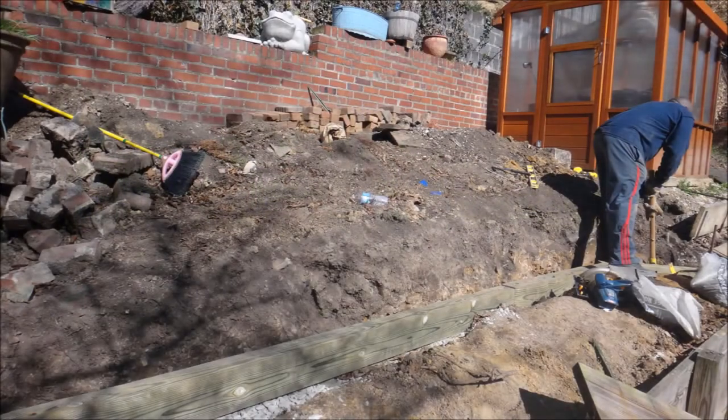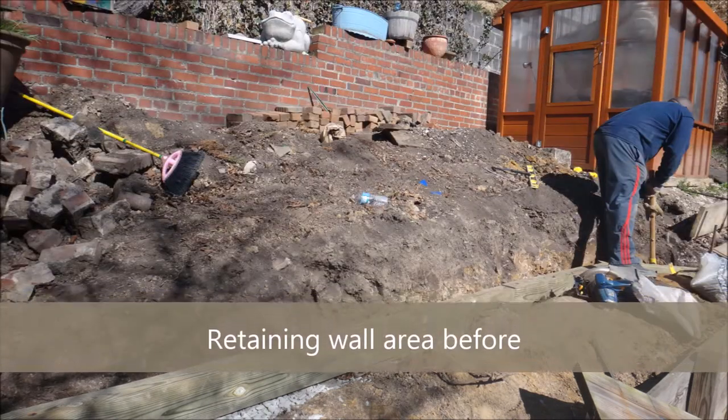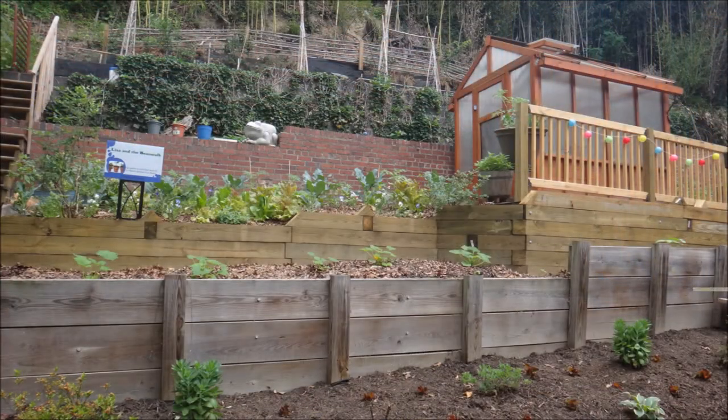Next, we decided to build a retaining wall to support the wall in front of the greenhouse. And this is what it turned out to look like after.